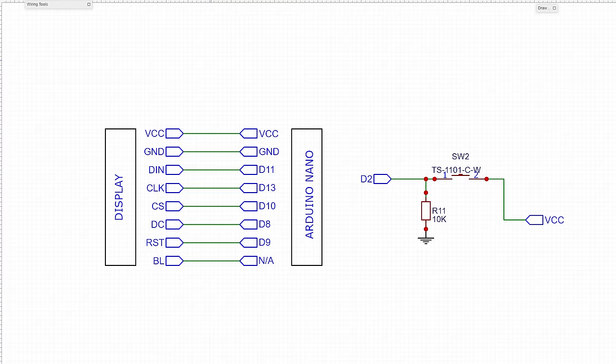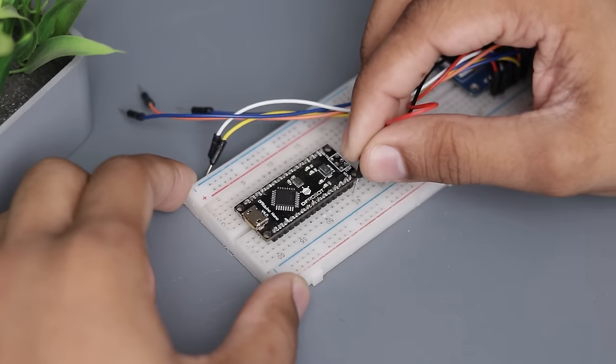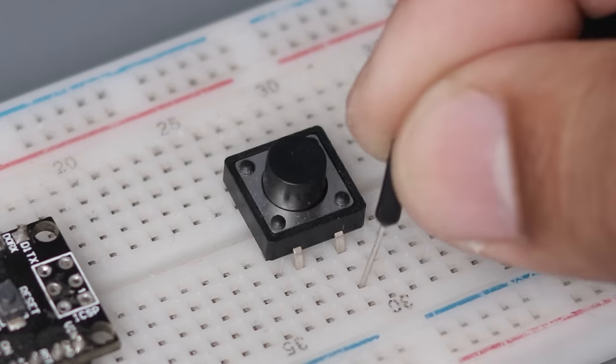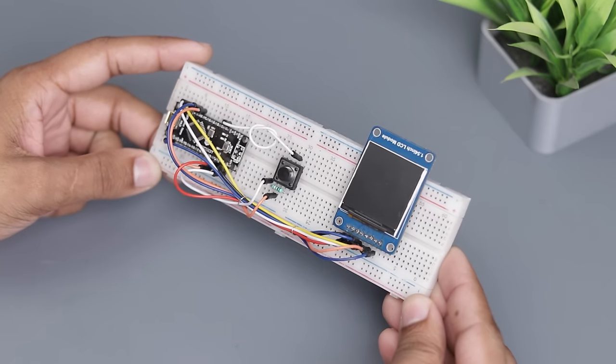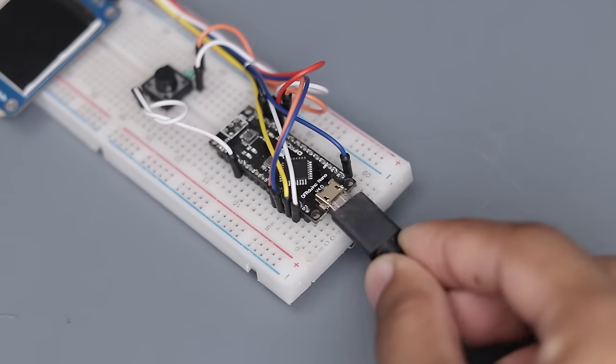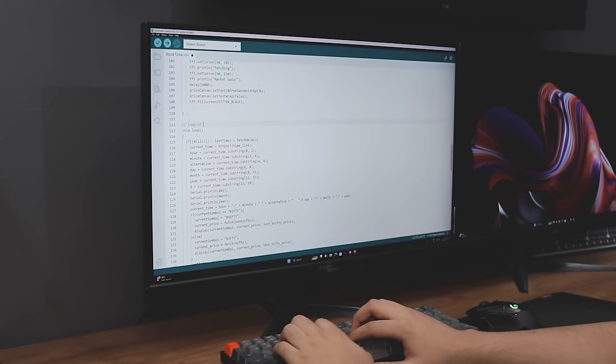Now we have to follow this diagram for connections. So we are done with the connections. Now we have to upload the codes. We made this code after so many failed attempts — it works but it's still in progress.